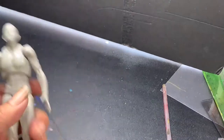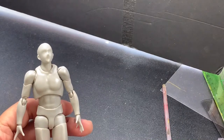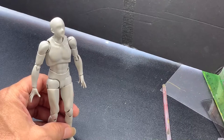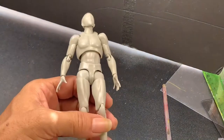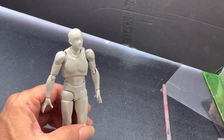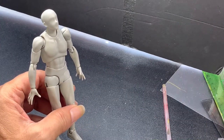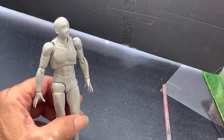Hello everybody, thank you for tuning in. In this video I'm going to be showing you how to use this body-kun model to study figures. As you can see, I have the figure right here in my hand. It's an excellent tool that comes as a pair — a male figure and a female figure. This is the male version, and it's excellent to use for artists who want to practice figure study regularly.